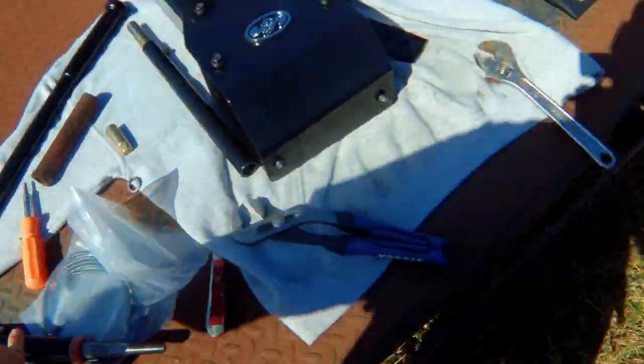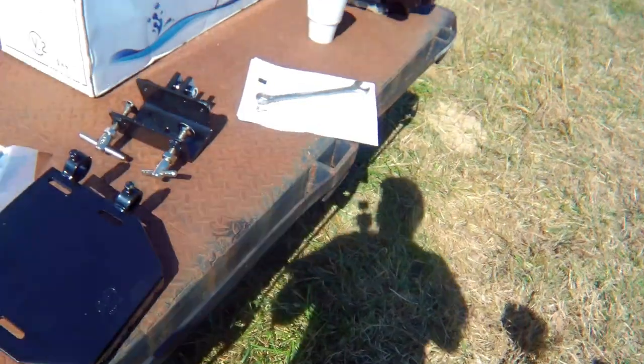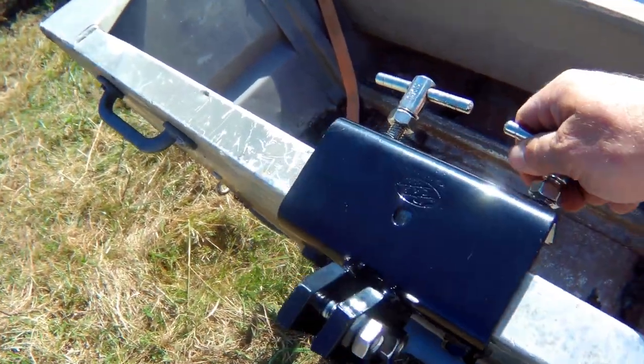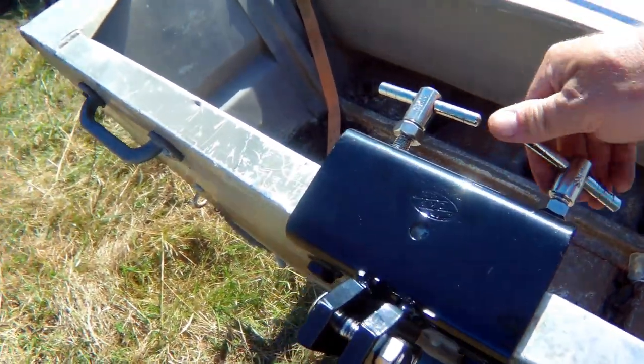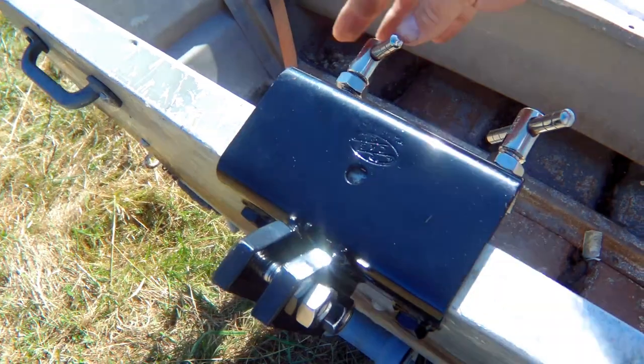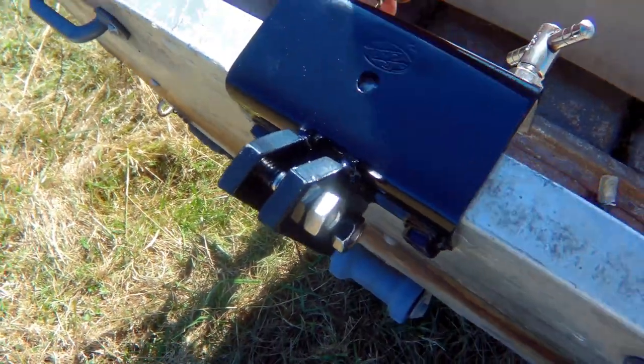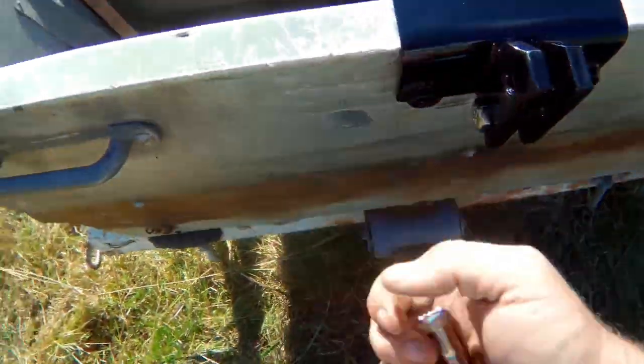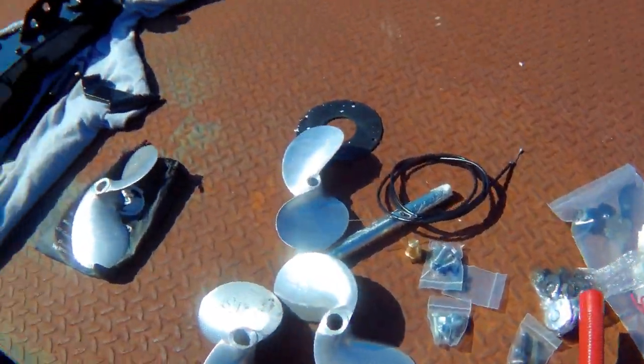Back — got the nylon in, wasn't too bad. Put a little grease on it, shoved it back in there, got the screws back in. Step one according to the directions is to get that transom clamp on there. Let's get it cinched down. Good enough for now because it ain't staying on this boat anyway.